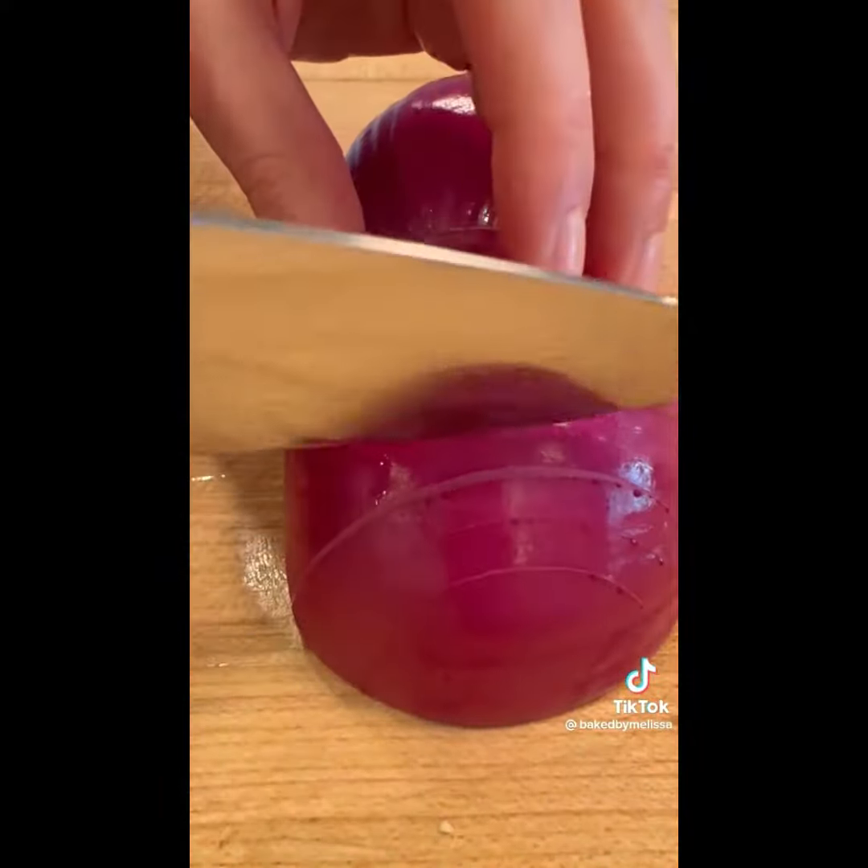Anyway, I digress. We wanted to taste the juice. I like it — it's refreshing. It tastes like the garden. Yeah, it kind of tastes like the garden in my opinion. Anyway, back to the recipe.